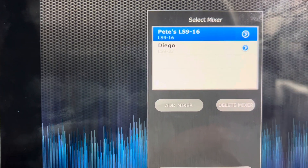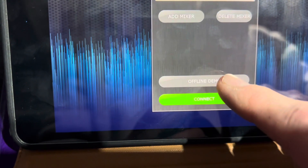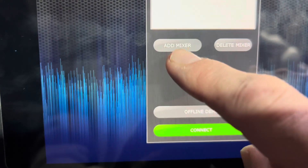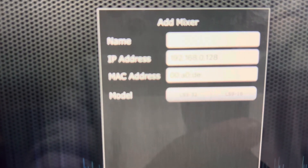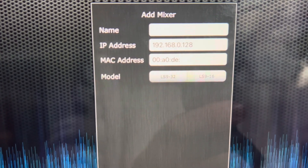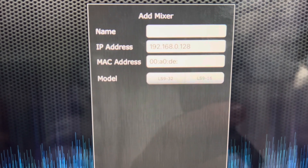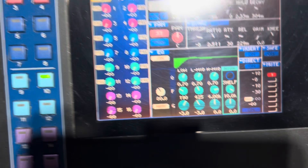Let's go over to the app. I have a profile for this mixer set up already. When you set up and start, you're going to add your mixer, give it a name, assign an IP address and a MAC address. Let's go to the one I pre-filled out.